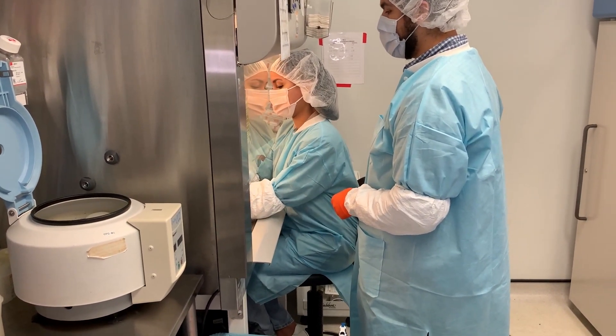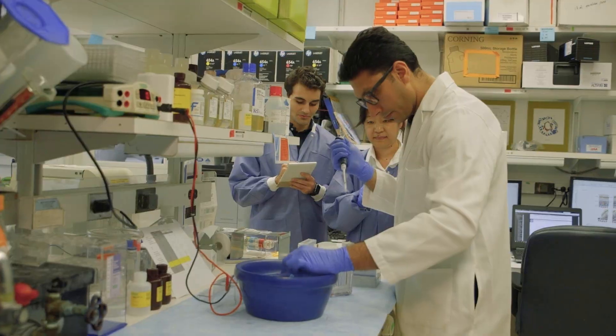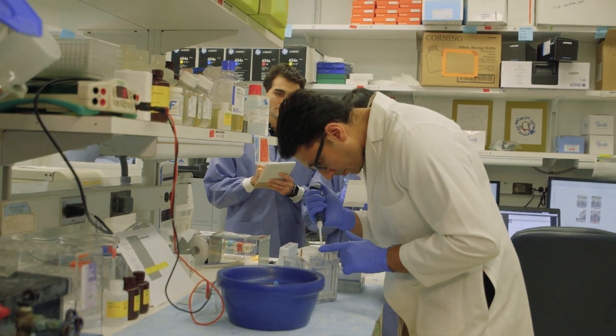All the reagents and equipment are described in the protocol. We have also described the specific details and tips so that you can have a successful run of manufacturing RPEs from iPS cells.